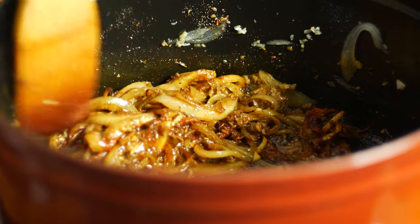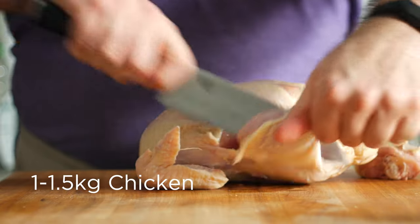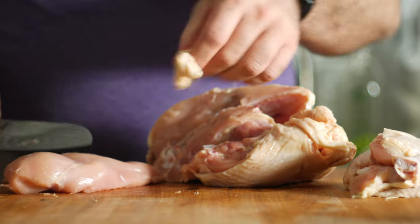Mix those all in well and toast them for a minute. Then we'll add in a whole chicken that I've cut into bite-sized chunks. Be sure to remove the skin from the thighs and breasts so this doesn't get too fatty, but hold onto it — you can either render out some schmaltz or crisp it up in a pan for a tasty sometimes treat.